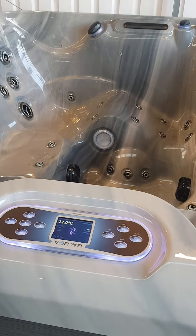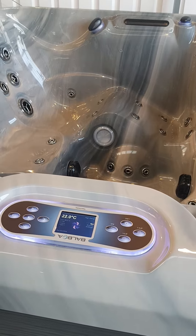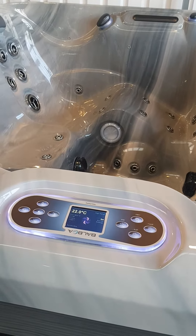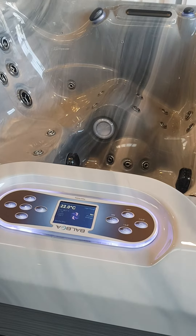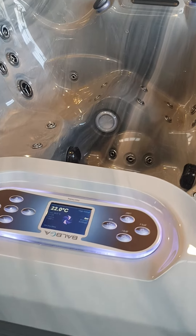Hi, I'm Geoff from Better Living Outdoors and today I just want to give you a quick run through on how the LED lights work on our spas. The question we often get asked is how do you get the lights to change colour on the hot tubs. Most panels will have a light button on them — all panels are ever so slightly different but the principle is the same.